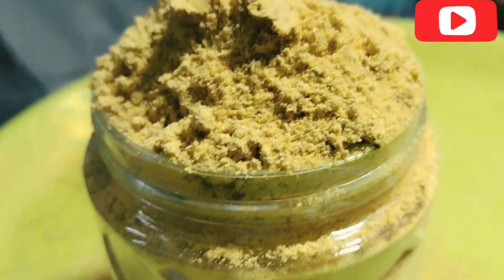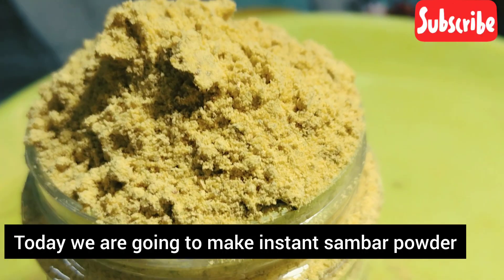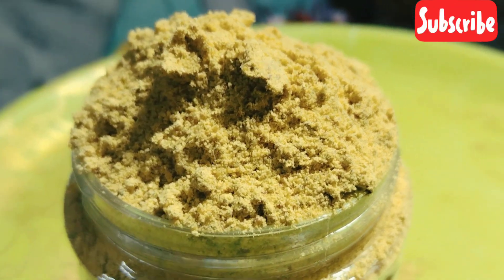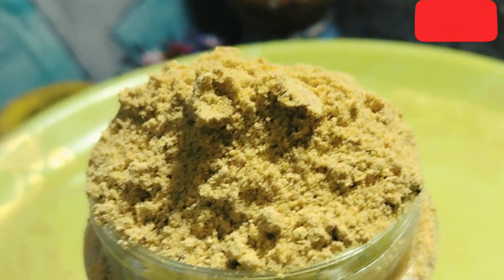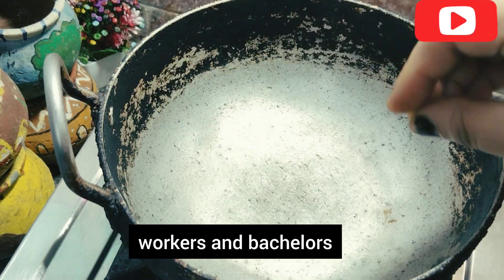I want to make a recipe. It's a premix and instant sambar. You can make it very easily. It is very useful for office and bachelor's.